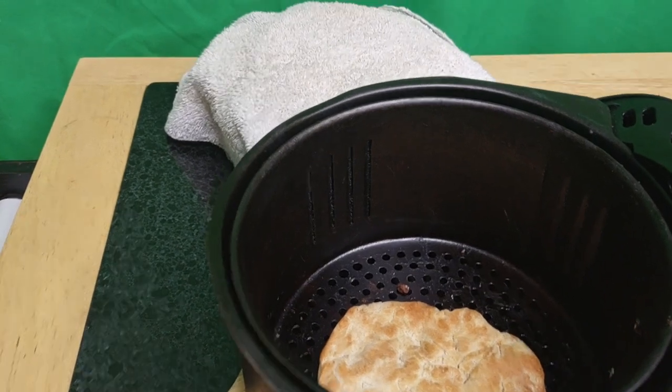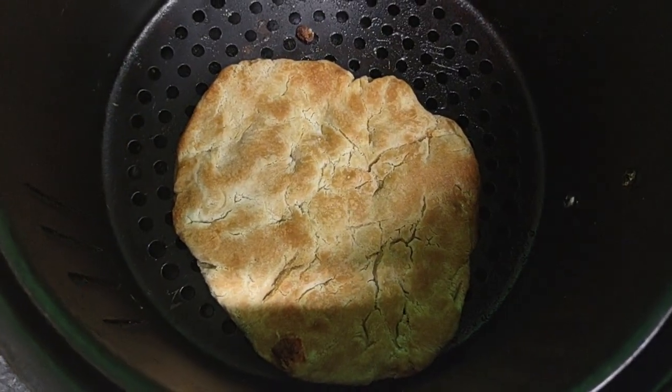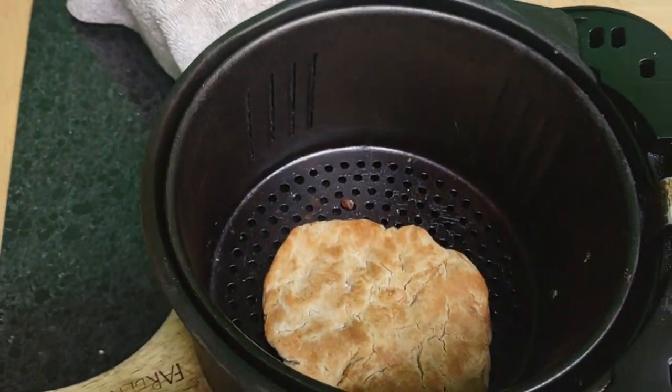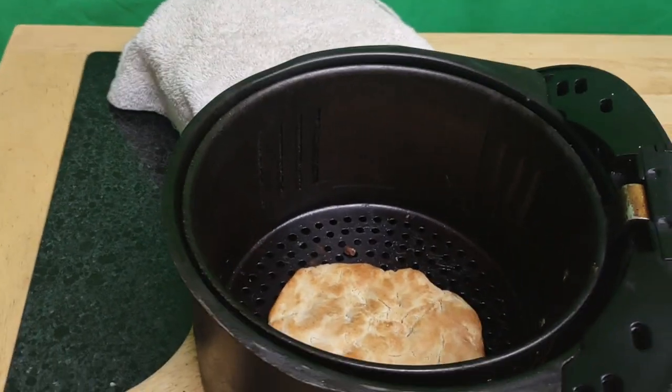Okay, so this is a finale — I put this in a deep fryer. Now I'm going to show you what I did before I did that. All I did is I shaped it into a patty.